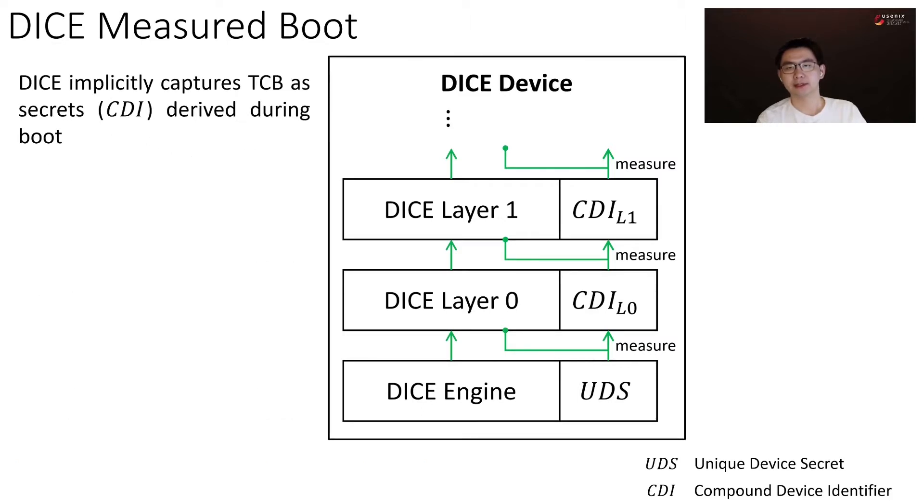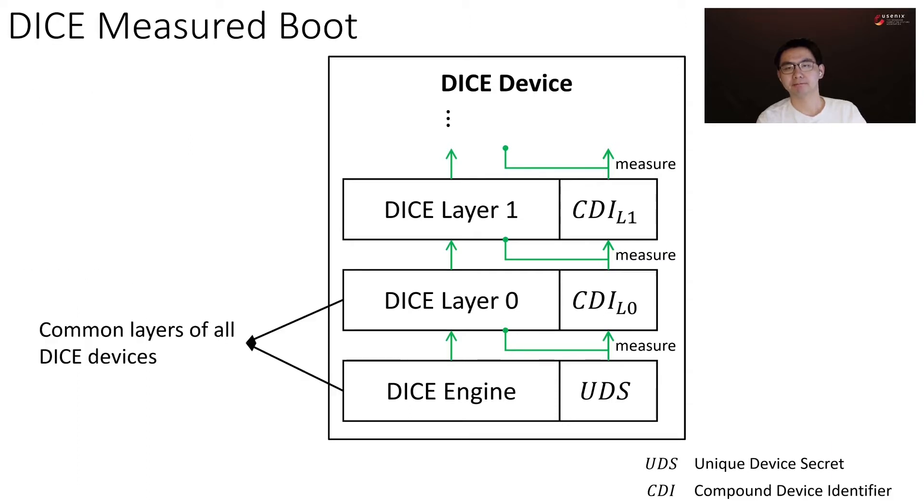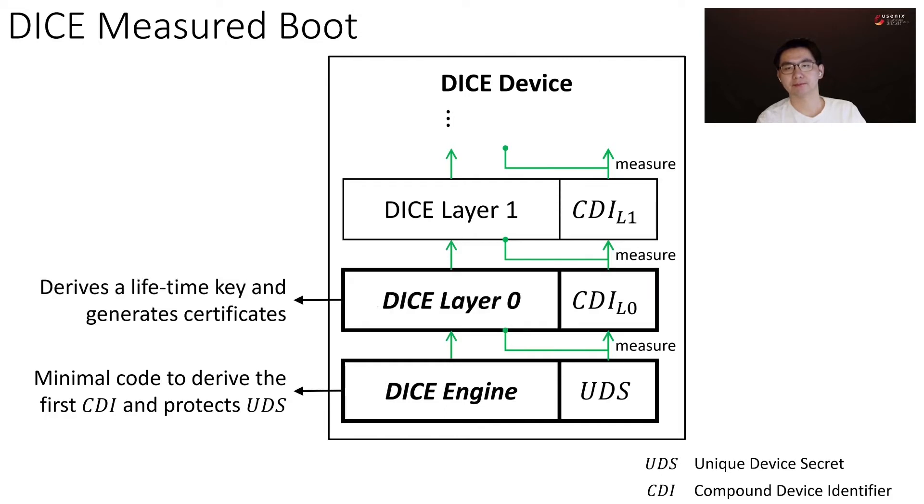DICE implicitly captures TCB as secrets called CDI derived during boot. It has a layered structure, where each layer extends the TCB by measuring the upper layer and deriving a new CDI. The first two layers, DICE engine and DICE layer 0, are the common layers for all DICE devices and set up the root of trust. DICE engine is the minimum code in ROM to derive the first CDI and protects the unique device secret. DICE layer 0 derives a lifetime key and generates certificates for later layers.